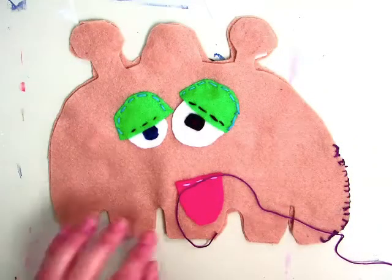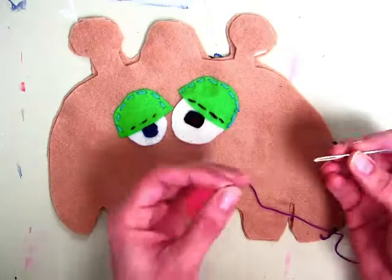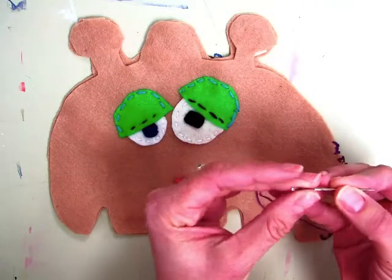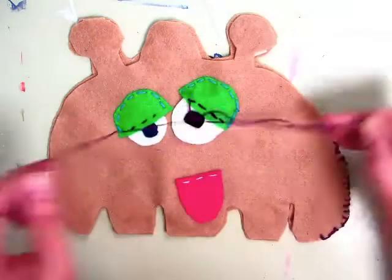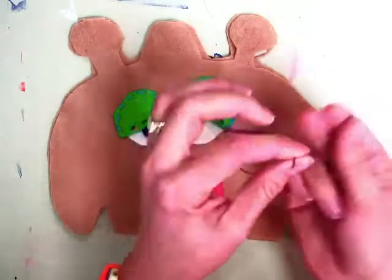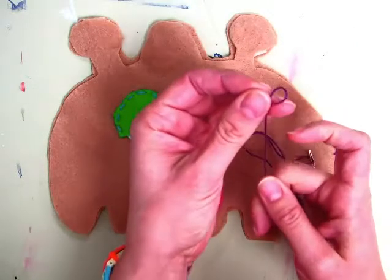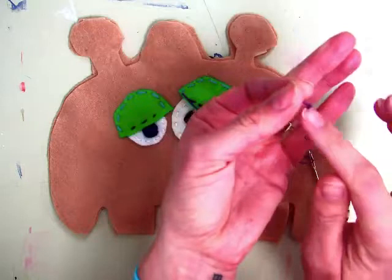Hi class. Today you are going to learn the blanket stitch. The first thing you're going to do is thread your needle like you have in the past, putting it through, and then knotting the other end. Remember you wrap it around your fingers, put it through that little loop, and make the knot nice and loose so that it stays big.